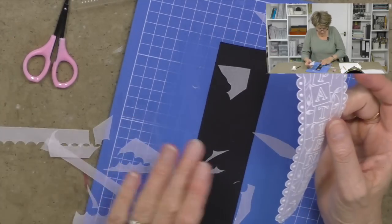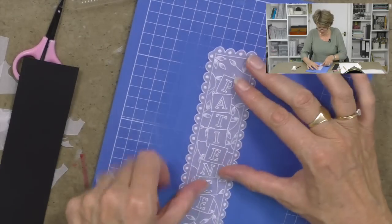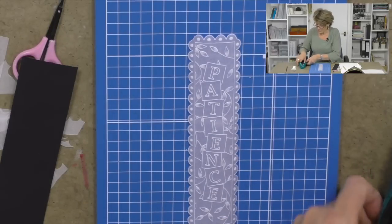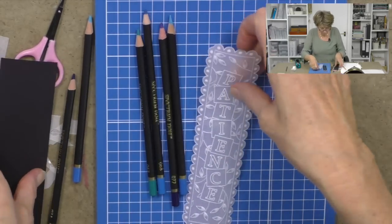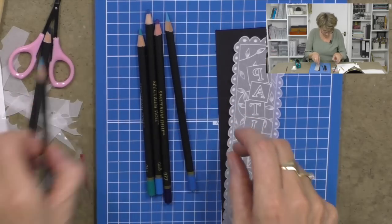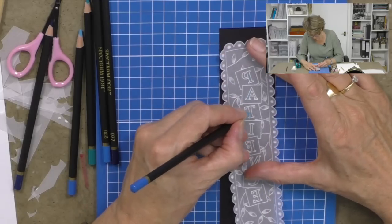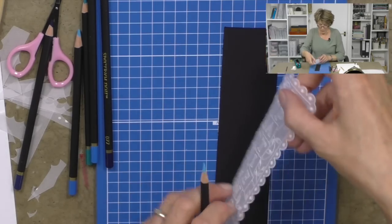There we are, isn't that lovely. One more little thing I want to show you — this is the hard side of the mat. Apparently blue is the color of patience, so I'm going to take my Spectrum Noir pencils and color in from behind. I want to just check which blue I like — I think a nice light blue — and I'm going to add a little bit of blue into the back of the letters. Let's turn it over and have a look — you can see there's a hint of blue now in the letters. You can build up these Spectrum Noir pencils.